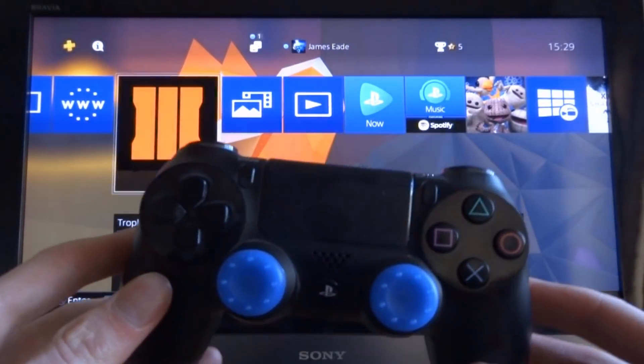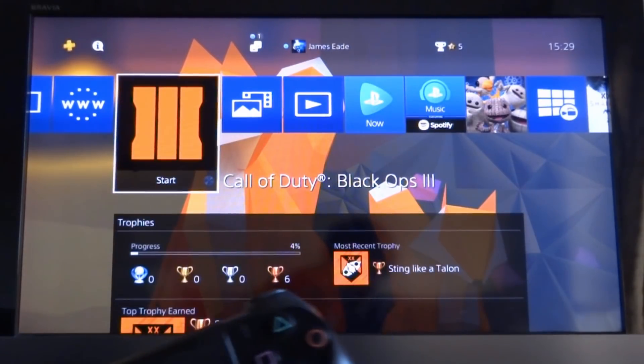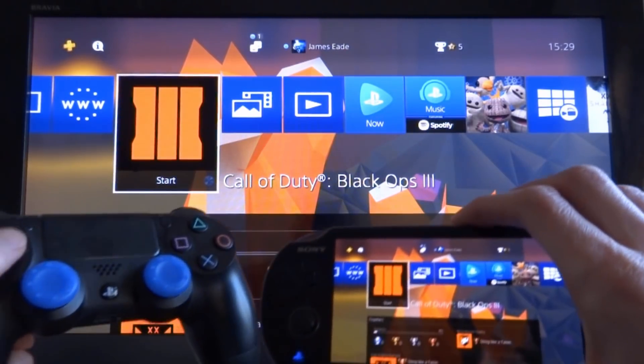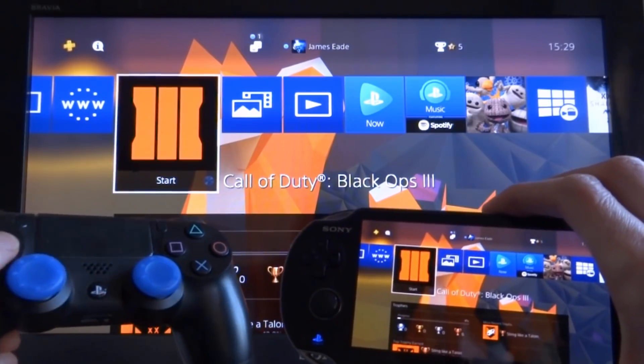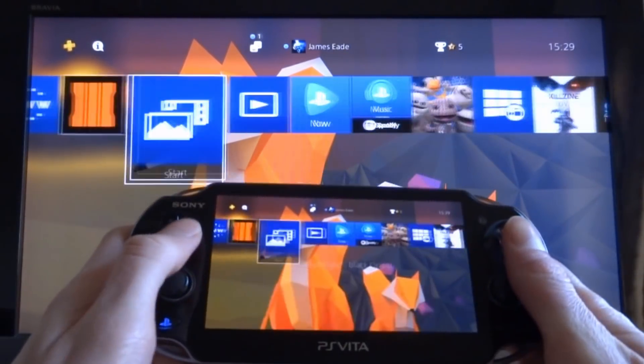Just a quick thing — your PS4 controller won't work on your PS4 while your PS Vita is connected. As you can see, I pressed the D-pad and nothing happened, because it's registered your PS Vita as your main controller.